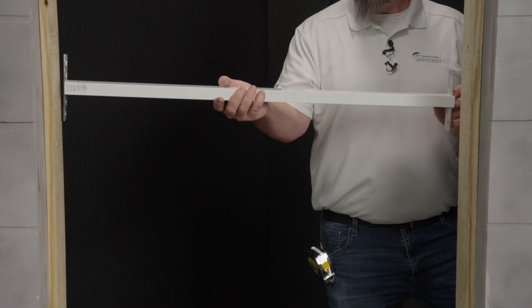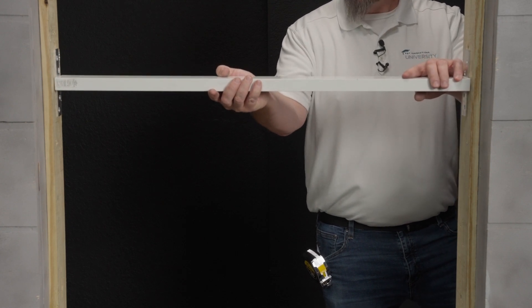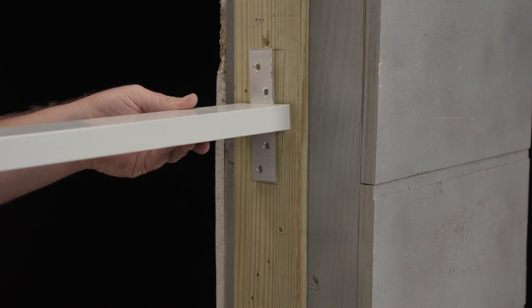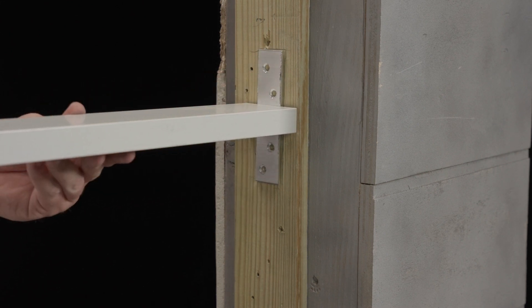Using my tape measure and a pencil, I'll mark exactly where this mullion needs to be located. I've marked the location where the clip needs to be anchored, and I can anchor the clip through the buck and into my block.